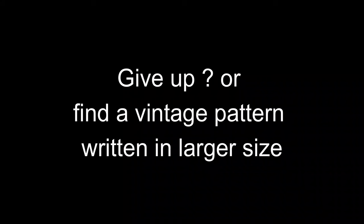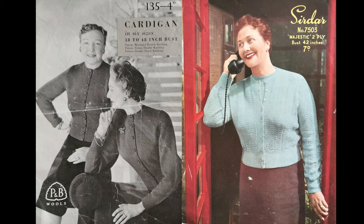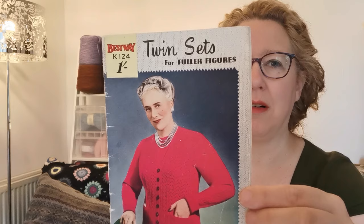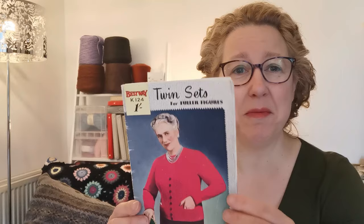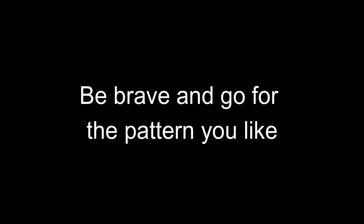Does your brain just tell you to give up before you've even started and find a vintage pattern that's written in your size? Well, occasionally you do find a pattern from the 1940s or around that period with a larger size, but they are rare and they're often matronly. This is the twin set for fuller figures — they talk about them being so slimming, assuming that's what you want. They're not always the most exciting design-wise. So although they are out there, sometimes we still want to knit what we want to knit, don't we? Be brave and go for that pattern that you do like.